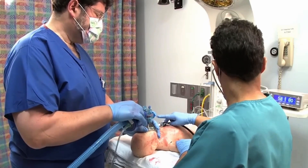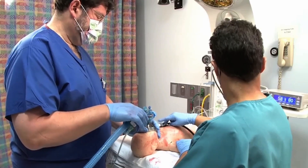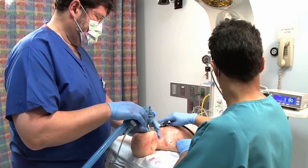The pulse oximeter is working properly if it displays a pulse that approximates the apical pulse or the heart rate on the cardiac monitor, if one is in use. Getting a reliable signal from the pulse oximeter can take 1-2 minutes from the time of birth.